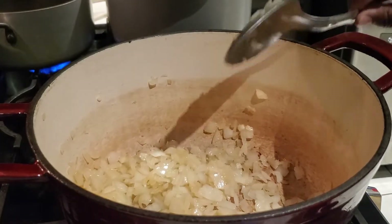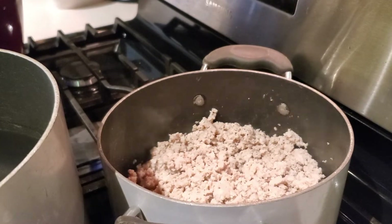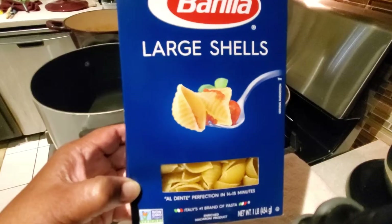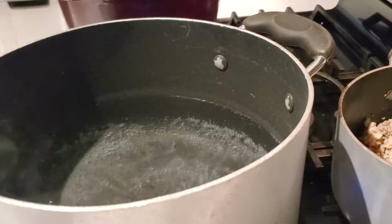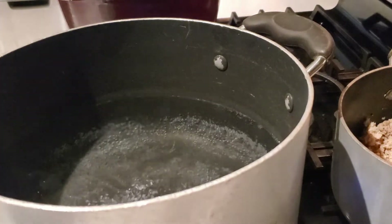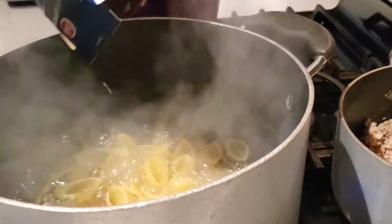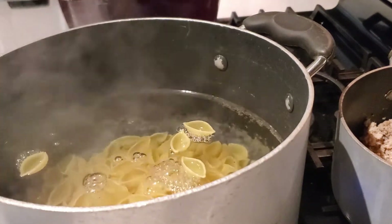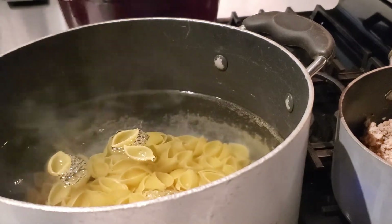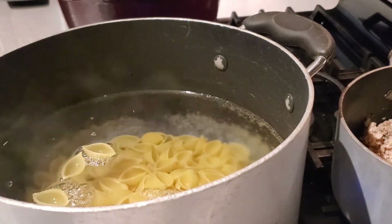Next we're going to check on our ground turkey. For my cheesy pasta bake I'm using one pound of ground turkey, but you can also use one pound of ground beef. I'm using the large pasta shells, and I've added half a teaspoon of kosher salt to my boiling water using the entire box of pasta shells. In the description box below I'll have all the information for what I'm using to make our pasta bake as well as our homemade pasta sauce.